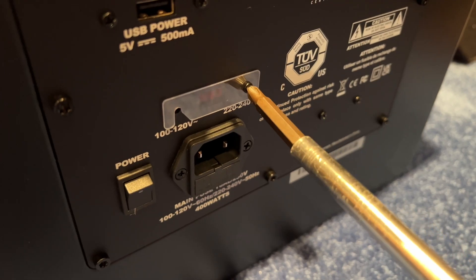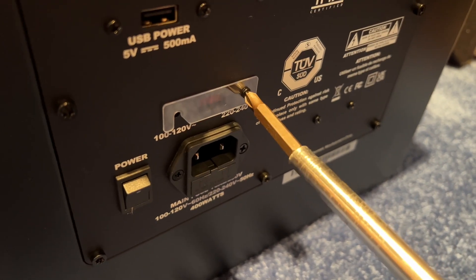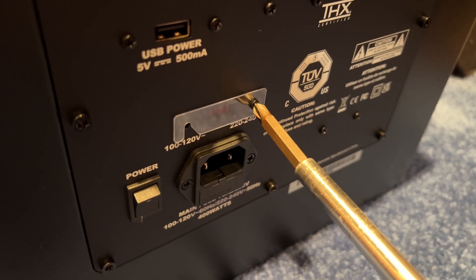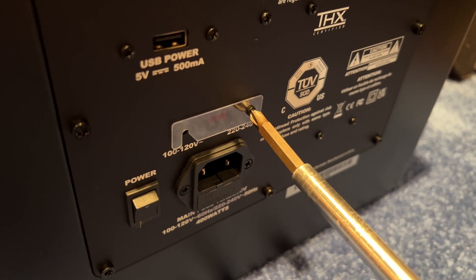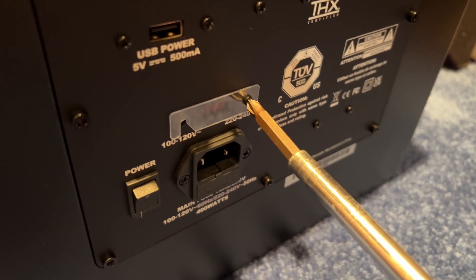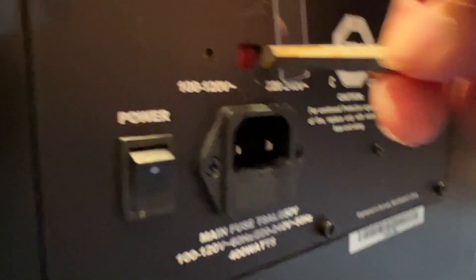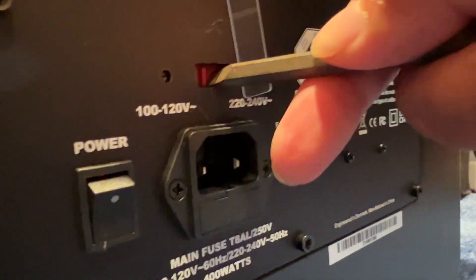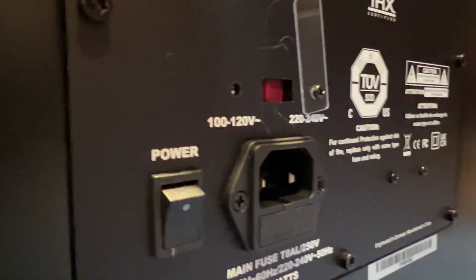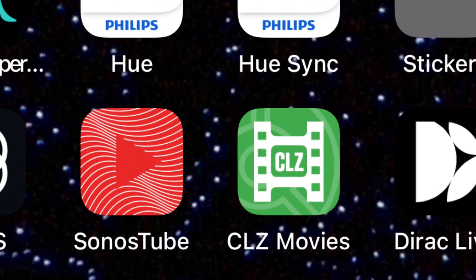This is a step I had to do but you won't need to: I had to change the voltage from 220 to 120 volts. The only reason I needed to do this is because I ordered this subwoofer from Denmark. Once that was done, I went to the App Store and downloaded the MK Professional app.